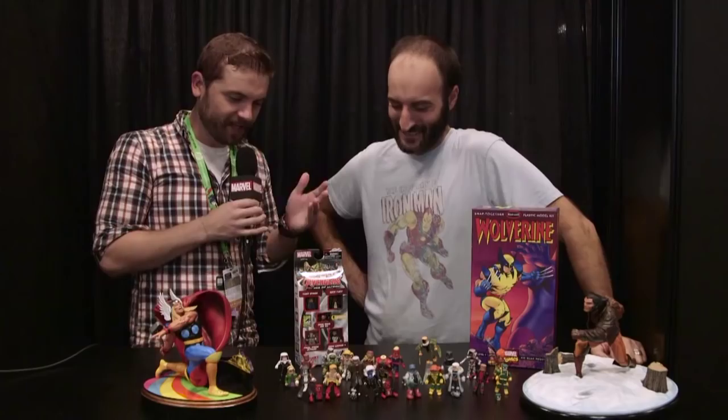Hey everybody, Blake with Marvel.com at New York Comic Con 2015 for setup night. We're very fortunate to have a good friend of Marvel, good friend of mine, Mr. Zacco. How are you doing today, sir? I'm doing good. It's good to see you. Thank you for taking the time when you need to be setting up with us.